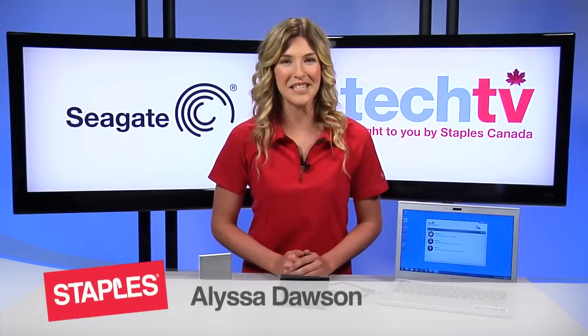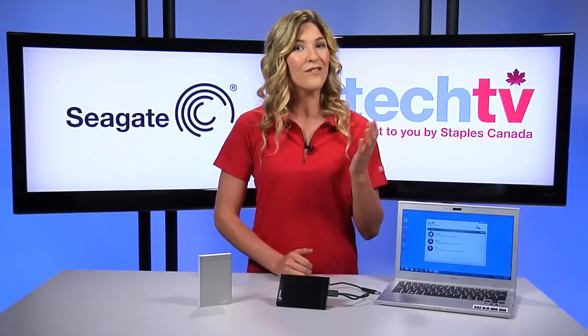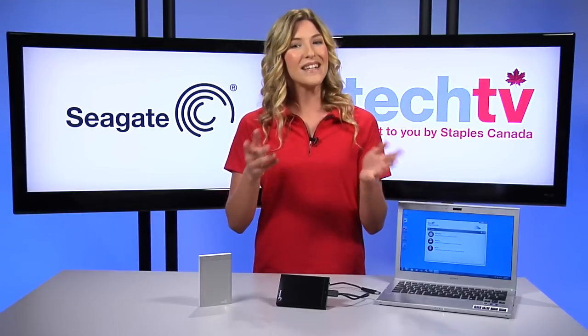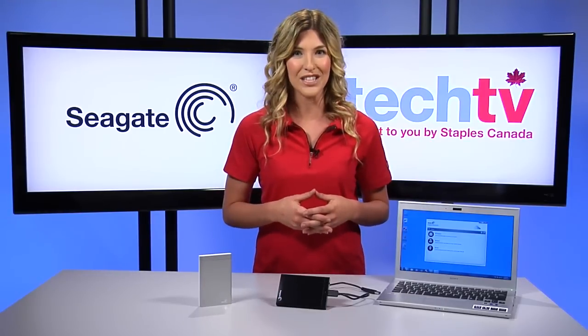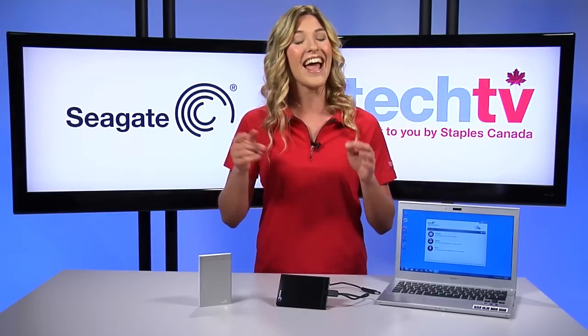Hey, I'm Melissa and welcome to Staples Tech TV. We all know we should backup our data regularly, but few of us do, probably because we think it's hard and time consuming. But today I'm going to show you a new hard drive solution from Seagate to backup your entire digital life, online and offline.